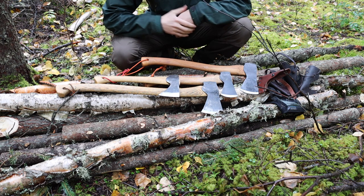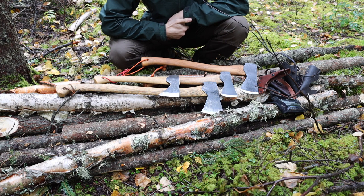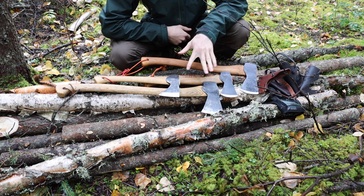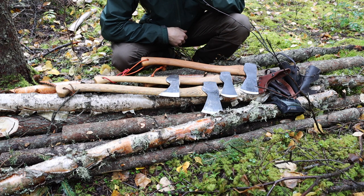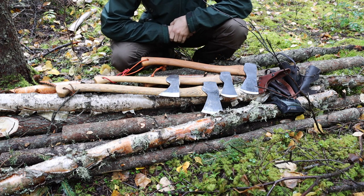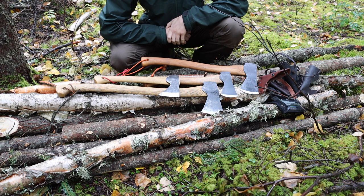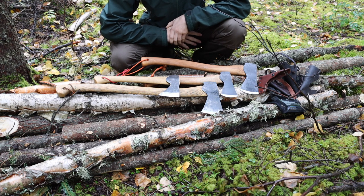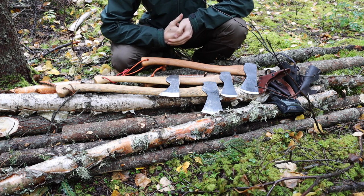So these are the four — or I should say two axes and two hatchets — that I have on display. These two are GBAs and these two are Holzbrucks. You can probably see they have a good family resemblance, and that's actually probably for the better because it's good to see that at least the quality control is there.